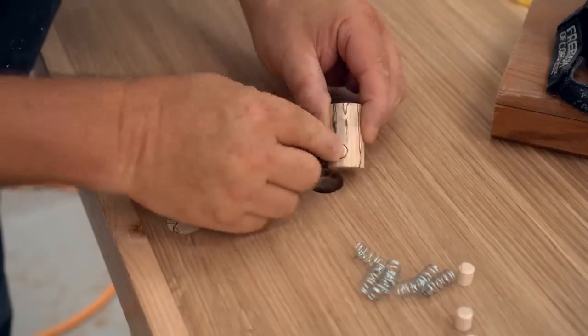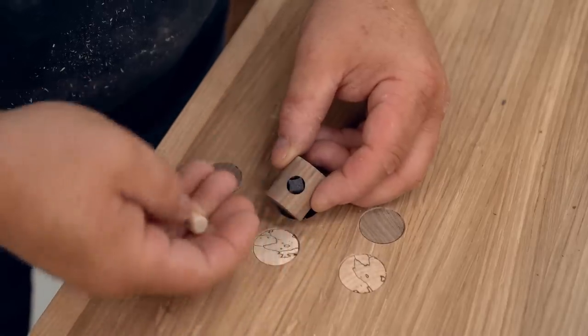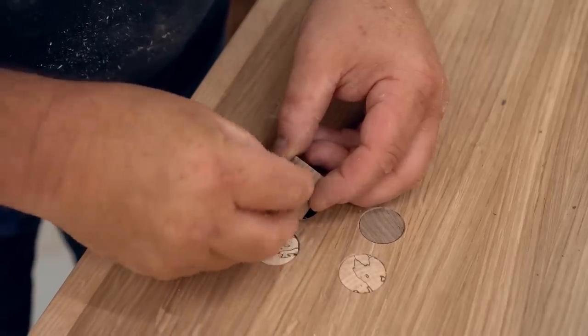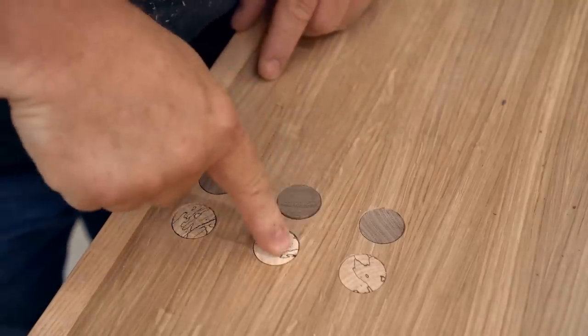I only had enough springs to do the dogs, but I came up with another way to do the buttons — using pieces of foam — and that actually seems to work as well as the spring. So that's another option right there.